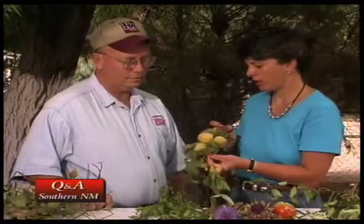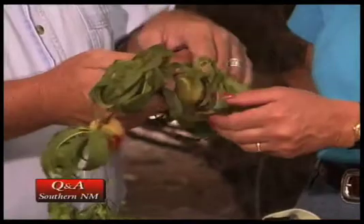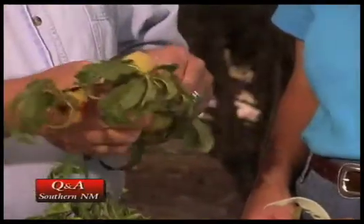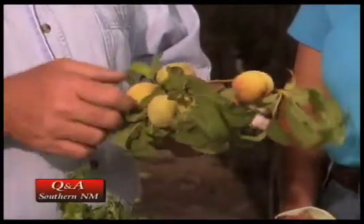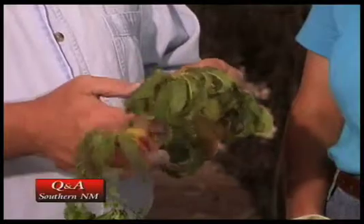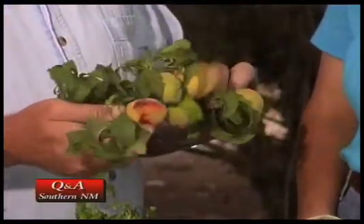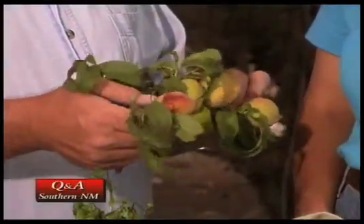My neighbor has this peach tree with these tiny little peaches, and this one has a strange color to it. What should we do about that? For one thing, this peach has too many peaches on it — they really need to be thinned out. I usually like to space them around six to eight inches between fruit. Should they be pulled off now or earlier? It should have been done earlier, but you can still do it at this point. It helps the peaches that are left to size more, and they'll usually have more flavor and much better color.